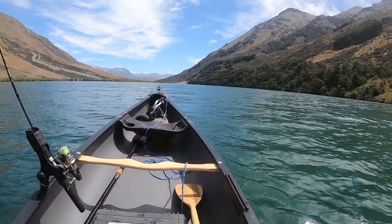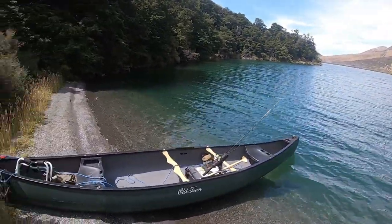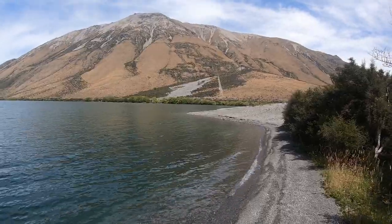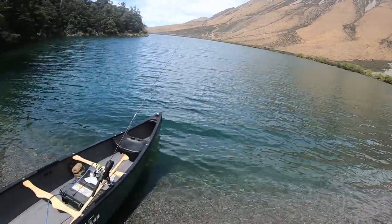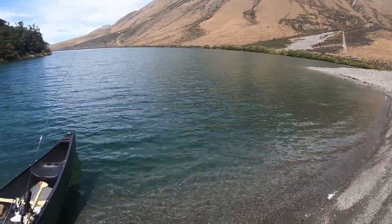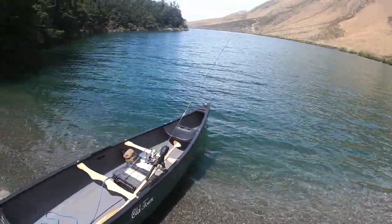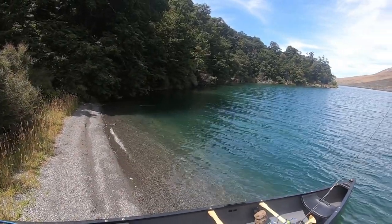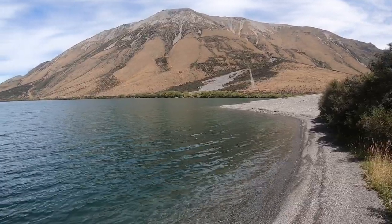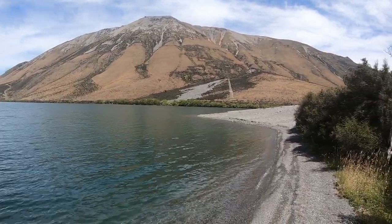I've beached the canoe at the far end of the lake — time for a cup of coffee and a bacon sandwich on the stove. I've been using a little fake minnow lure dragging along behind me. You can see how deep the water gets at this end — it's fairly deep — but I've been going along about 10 to 15 feet out from the shoreline. There's a little ledge that goes around that I've just been dragging along. I'll also make a couple of runs across the lake and try some fly fishing with my little rod on the far side under the trees.